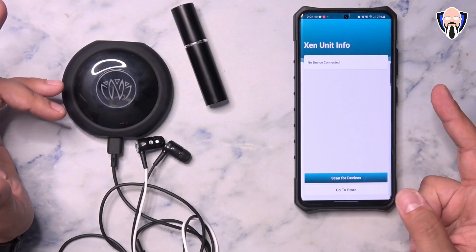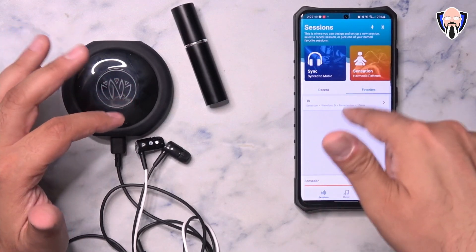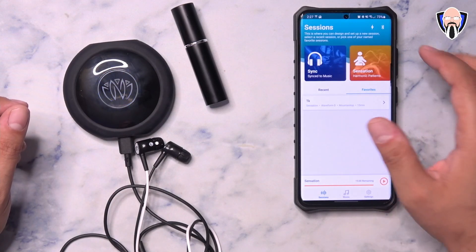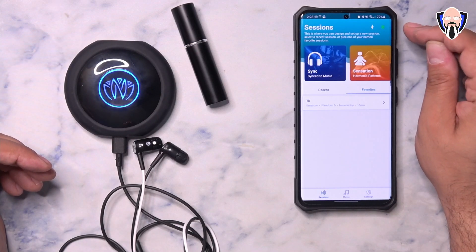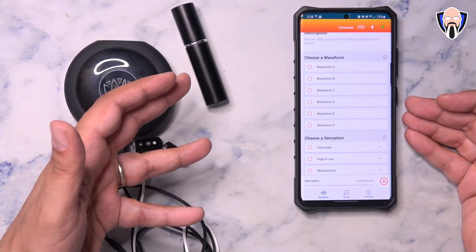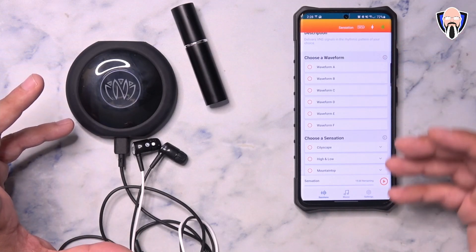To pair this to your smartphone, there are two things you need to do: pair directly within the app, and also pair it as a Bluetooth accessory. Press and hold the button, give it a second to power on, and you'll get the green color. Jump into the Bluetooth settings of your smartphone, find the Zen or the Nuvana Zen system, and once paired, jump back into the app. Click the Bluetooth icon on the top right, give it a few seconds, and it will turn green. Once you have that green icon, the Zen system is ready to go. You can see the battery level on the top right, and you should get about one to two hours of full usage depending on the session type.